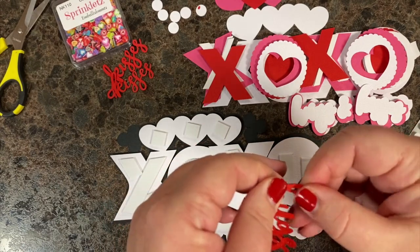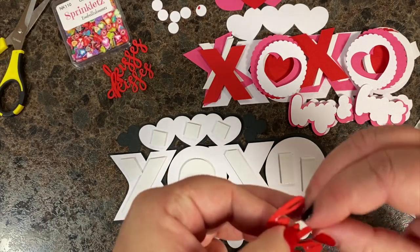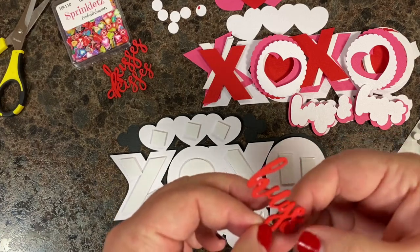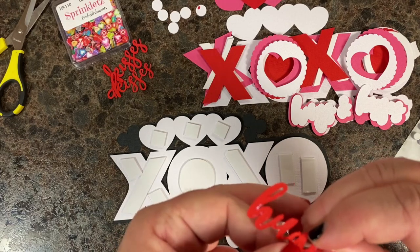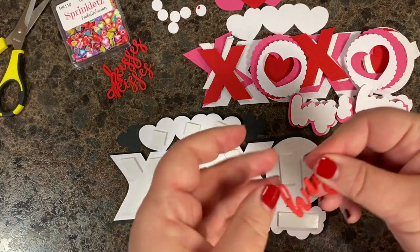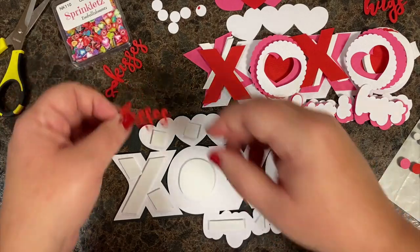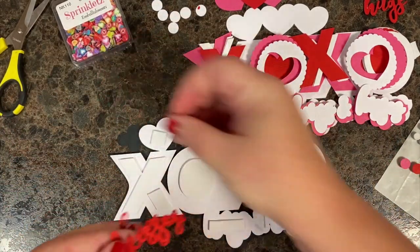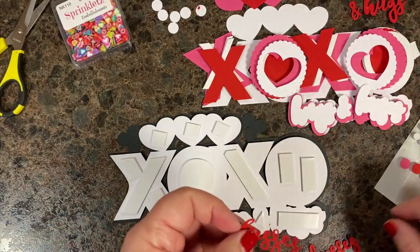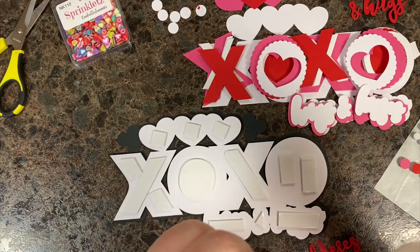I'm just going to squish that around until I get it where I want it. We've got a few layers, so it should line up pretty easily. It's getting more substantial — I think we're at layer three. There's the hugs; I'll set it aside for now. For kisses, same thing — I've got two layers already done. I've already done the ampersand. My Cricut only cut out one of the dots for the kisses, so I've set that aside trying not to lose it.